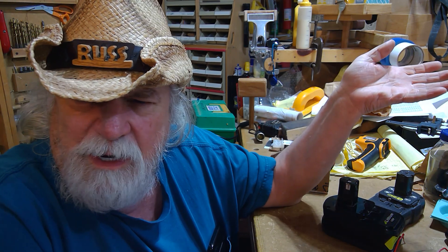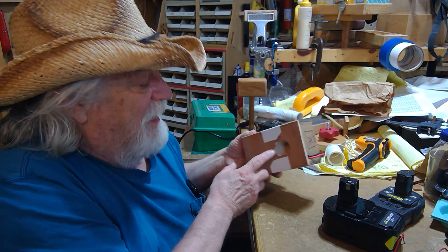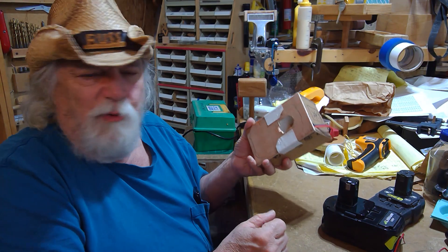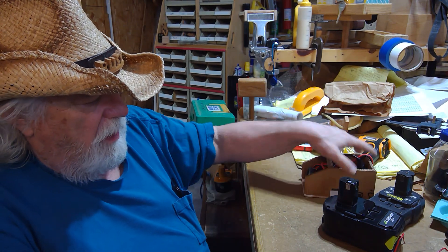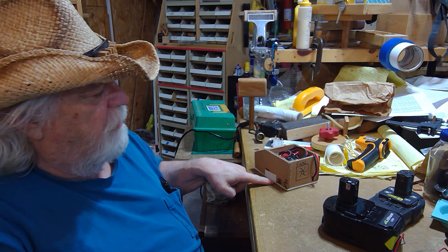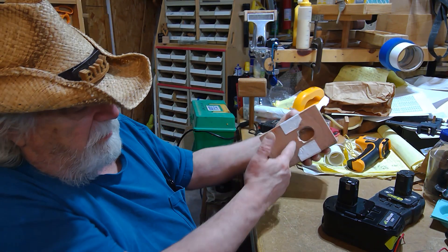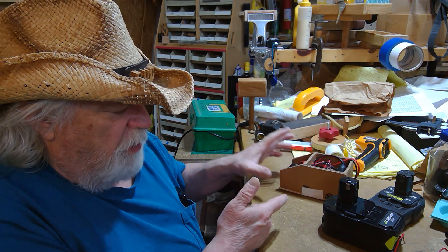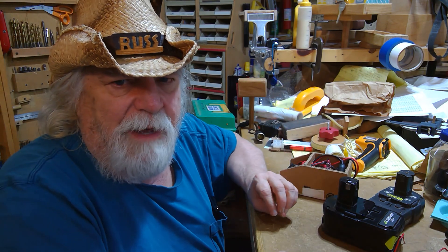The cord doesn't really tuck away, and the case does not look very durable. The receptacle is designed in a way where you can get debris in it. Whereas this unit — I can set it down on a bench and when it's sealed up completely, debris won't get into the receptacle. It'll be a much better unit than the one you can buy, and it's cheaper.